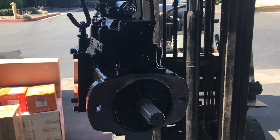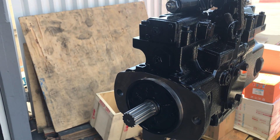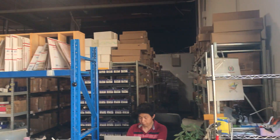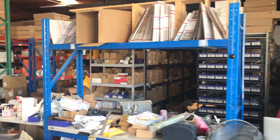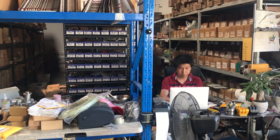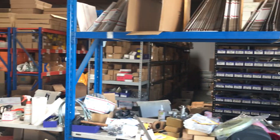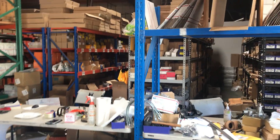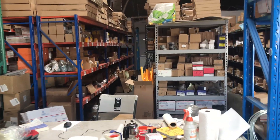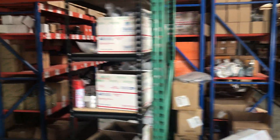We have a lot of spare parts in stock — more than 10,000 items. This is my warehouse. We have different items: the solenoid, water pump, fuel cap, turbocharger.